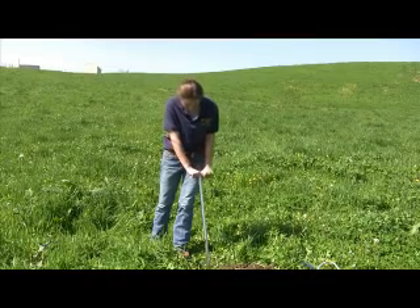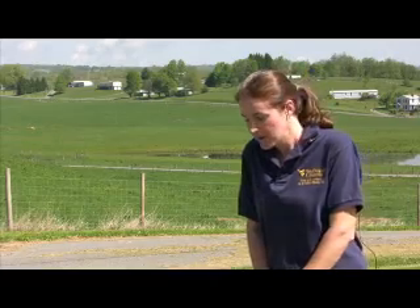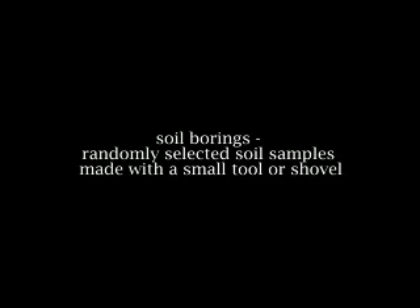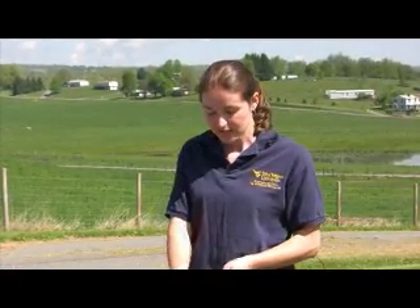You can start with a core sampler. Take a core sample about six inches deep for a proper soil sample, and you'll collect about fifteen to twenty borings per ten acres in a field. Dump the core sample into the bucket and go around your field collecting your samples, putting them all in the same bucket. Then you'll mix them all up and dry them.